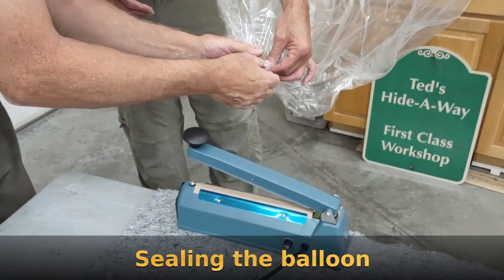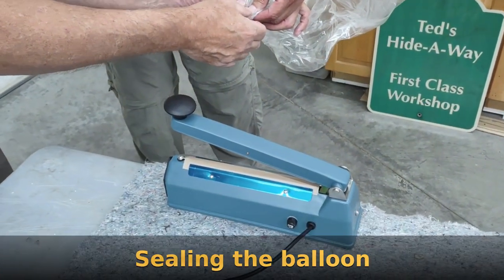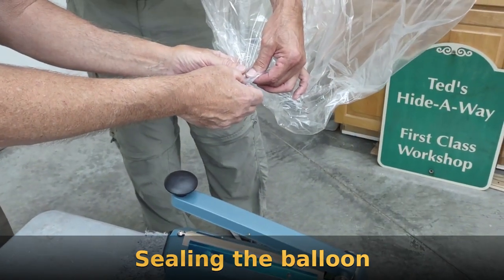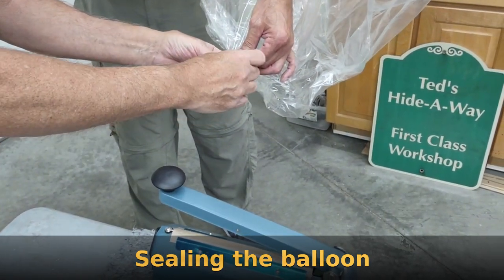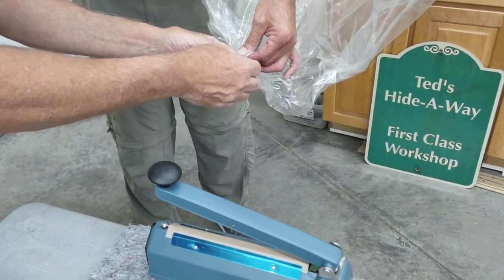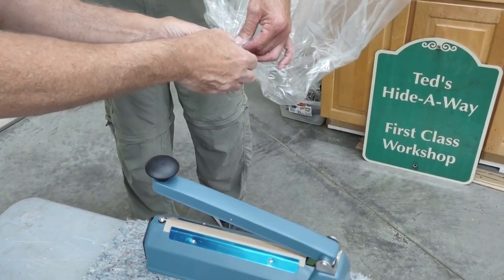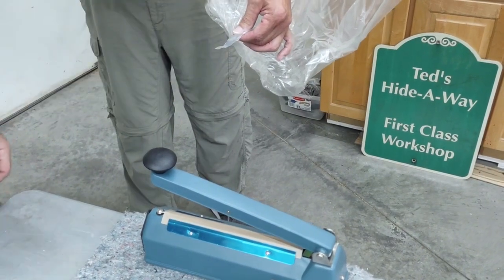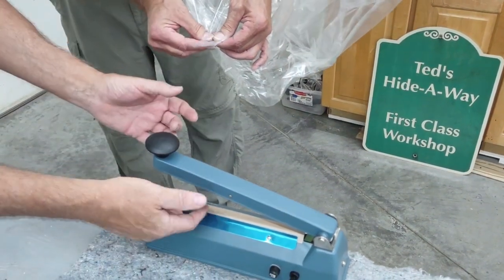Where we want to go is I think we want to put one up here. And then one down here. Then we're going to fold this and tape and put another seal across there, right? Slip it through.